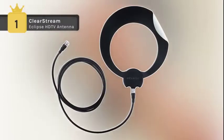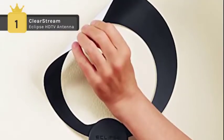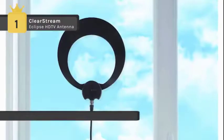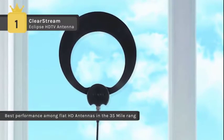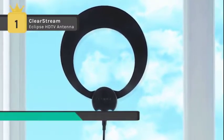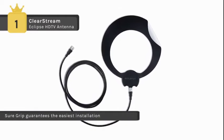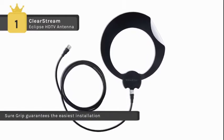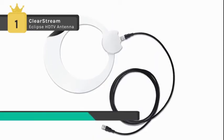The Clearstream Eclipse holds first place in the list of top HDTV antennas. It offers the best performance among flat HD antennas in the 35-mile range category. It grips to any smooth surface such as a wall or window. It features a black or white double-sided design and is paintable so you can match your wall, furniture, or accent color for a custom fit. It also comes with a lifetime warranty on parts to assure superior build quality and durability.